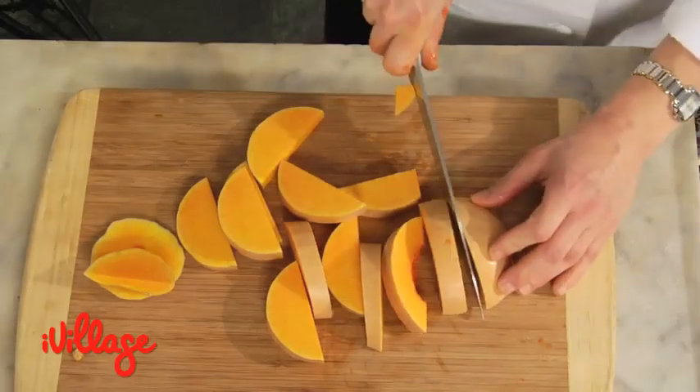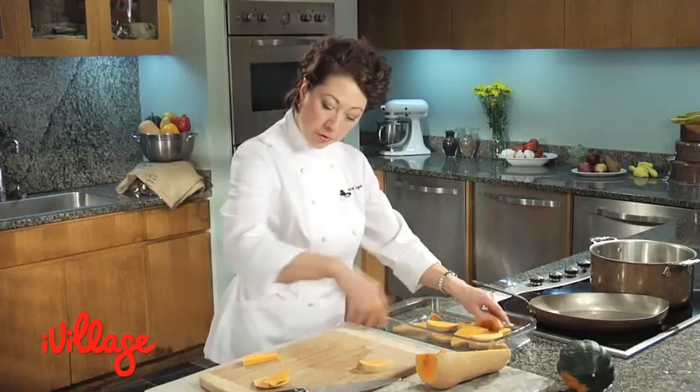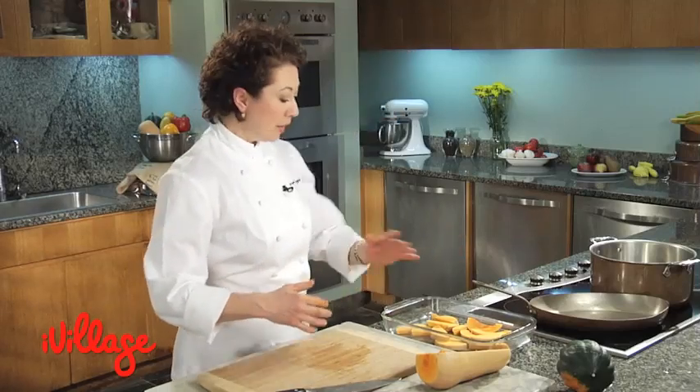So, simple slices, chunks — whatever you like. Transfer it to a dish. Sprinkle over a little olive oil, a little salt. If you like spices, add a few of those. Put it in a 400 degree oven and you've got gorgeous brown caramelized squash slices.